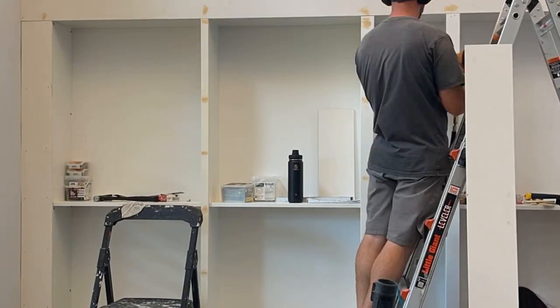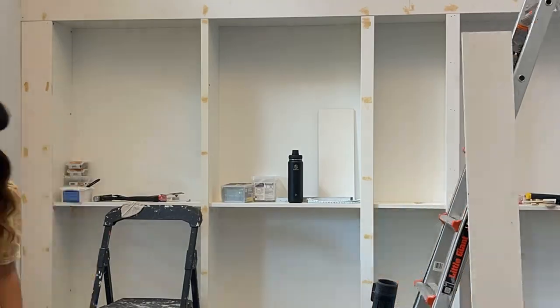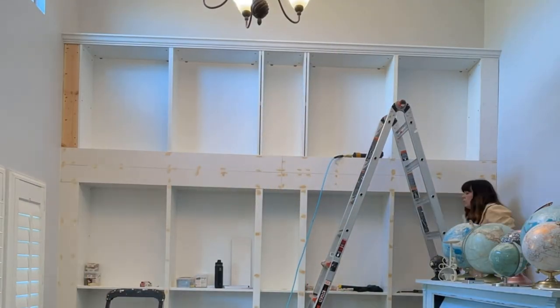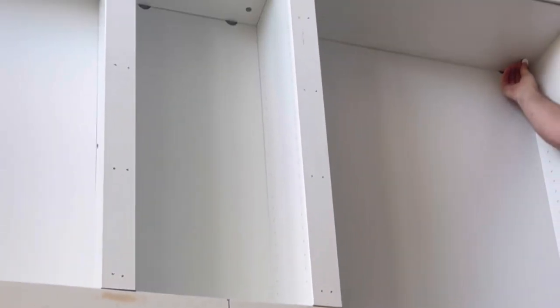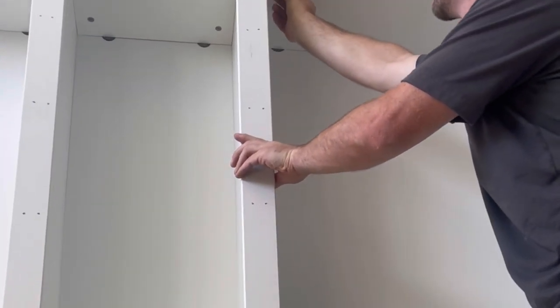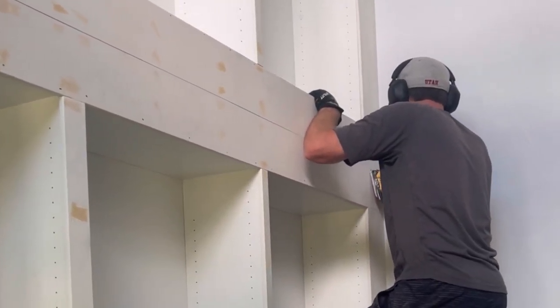We added crown molding at the top — easy to cut since it's just straight cuts — and nailed it into the bookcase. Last, we installed trim over the seams of the upper bookcases. While my husband put up trim, I caulked and filled holes with wood filler. We also put stickers over the hardware and holes on top of the upper bookcases, since IKEA places those holes low but they're very visible when the unit is elevated.